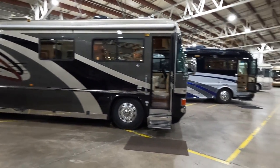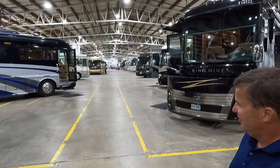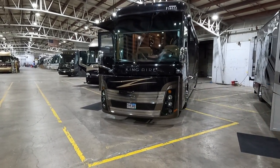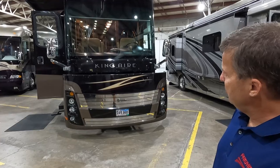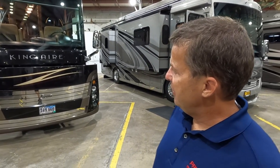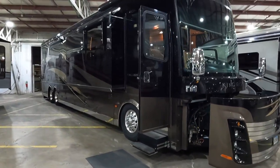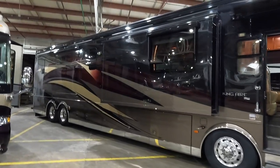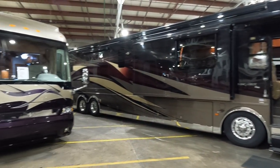A 2012 45-foot Newmar King Air just came in, priced at $249,000, bath-and-a-half with the Cummins ISX 600 — 600 horsepower, 1,850 pound-feet of torque. It is a DEF coach with big Girard awnings and 101,000 miles on it.